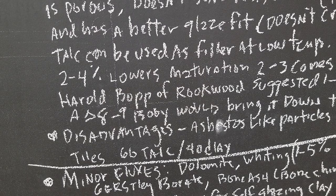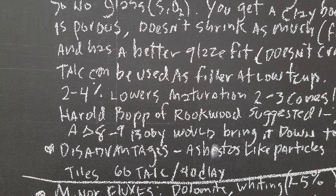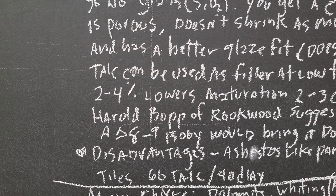Harold Bopp of Rookwood suggested that 1 to 2% talc in a cone 8-9 clay body would bring it down to cone 6 — so you just add a little bit of talc and bring your body down. One disadvantage is talc has some asbestos-like particles. That happened with Nighthawk — they had to stop production because they were making a clay body with 50% talc and 50% ball clay as a white earthenware. But you can find other types of talc.